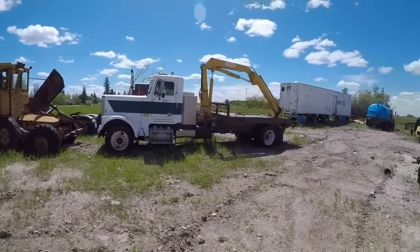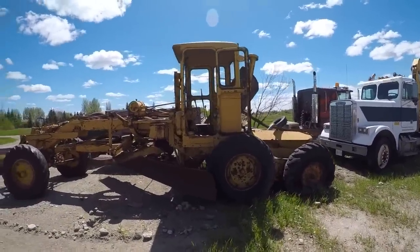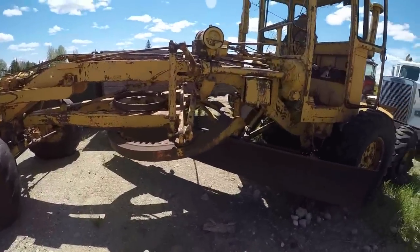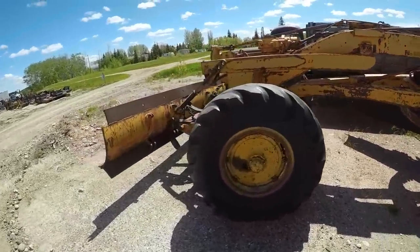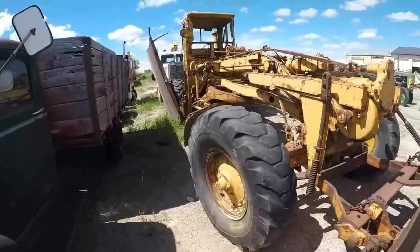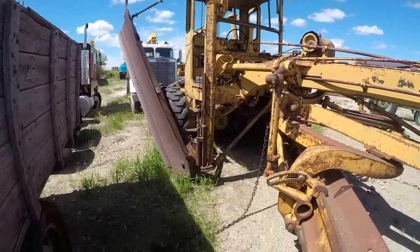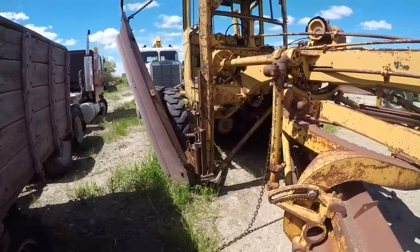Over here there's a Freightliner truck we use for picking stuff up. This is another number 12 motor grader — this one's going to donate a ton of parts to mine. This one had a bent or broken crankshaft in it, so it's going to donate a lot of parts on the DCM or the drawbar circle moldboard area. We're also going to take off the front mount dozer and snow wing and put them on mine to make it more of an attachment-full grader. So this one's going to be a parts donor mostly.